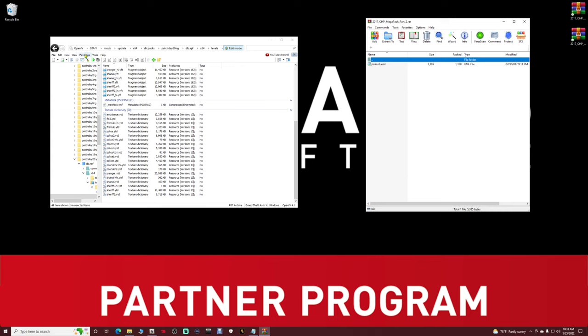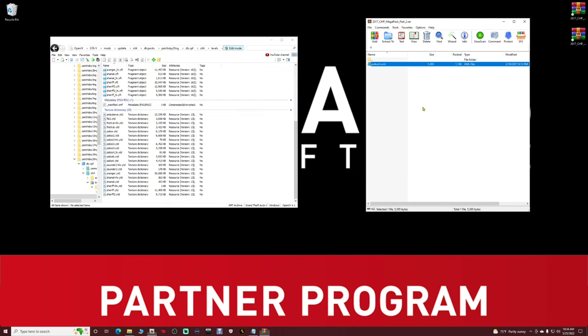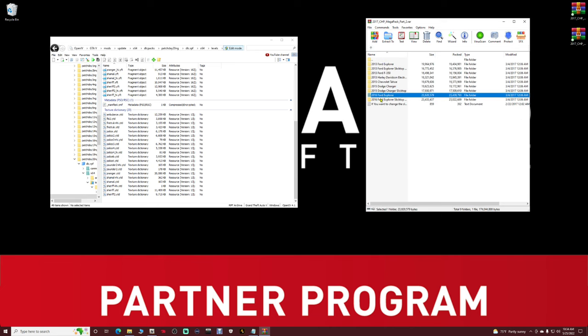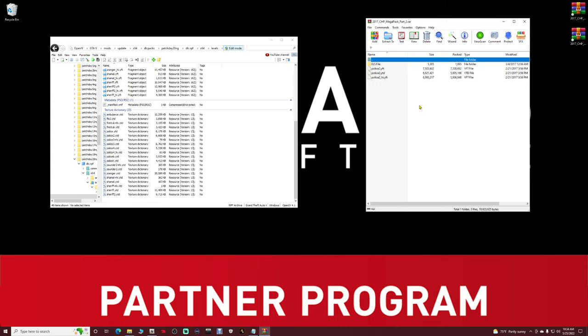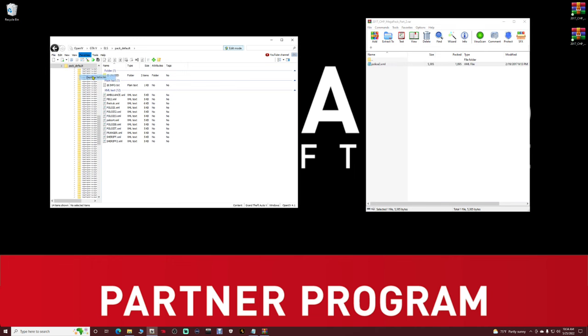Open up the ELS file in your WinRAR, go to your XML Files favorite in OpenIV, grab the police3.xml, pull it in, and drop it. Back to Favorites, back to Replace Vehicles. Now in your WinRAR find the 2015 Dodge Charger. Open that up, highlight those police2 files — just the police2 files — pull them into your OpenIV vehicle installation pathway, and drop them in. Go to Favorites, go back to XML Files, grab the police2.xml from the ELS file inside WinRAR, pull it in, and drop it.